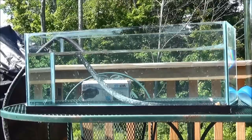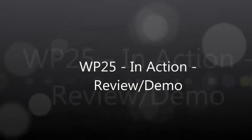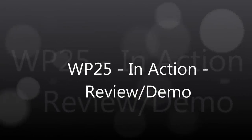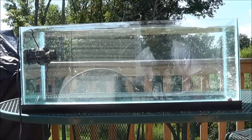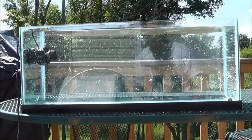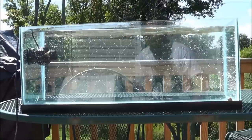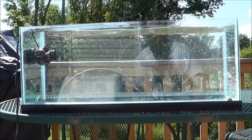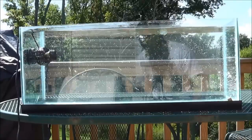Hey guys, it's Dustin. Today we're going to take a look at the WP-25. Alright guys, we're back, continuing on with the WP-25 demo here. So now I've got the WP-25 NA20 Long. We'll go through all of the functions and explain each one of them.